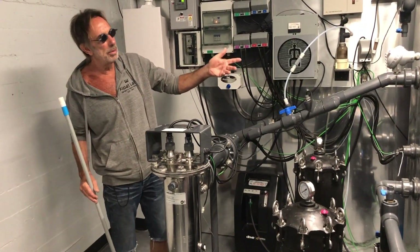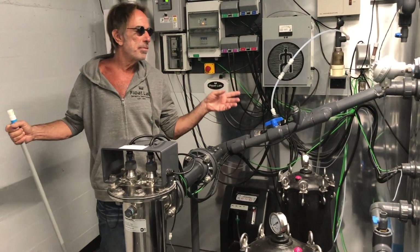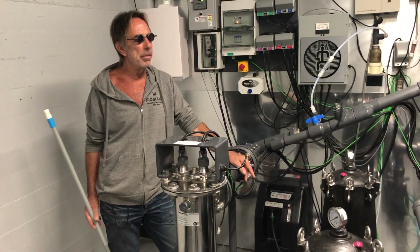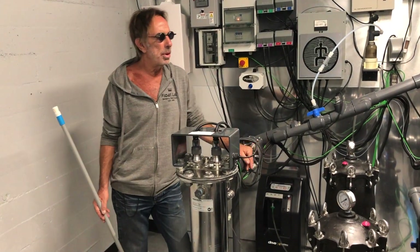We're running through here at about 90 gallons a minute. There are about 250 gallons in one of these tanks, so it's going through there pretty fast. We run it for 10 minutes. Then it requires an additional 10 minutes for off-gassing due to the amount of ozone that's in the environment, which we have in there purposefully.